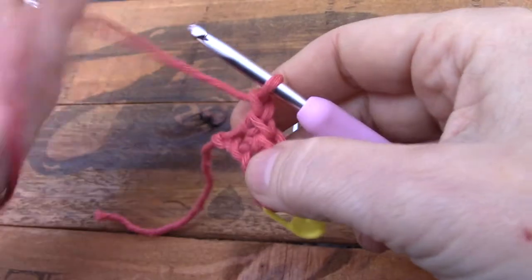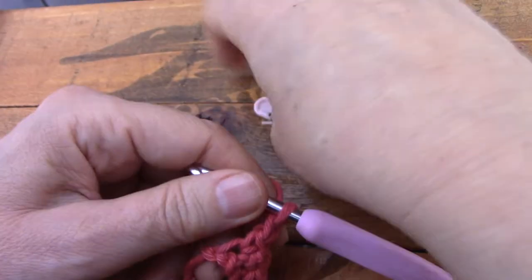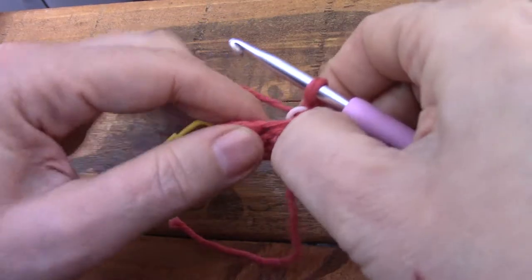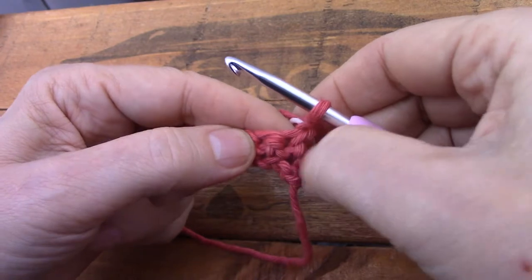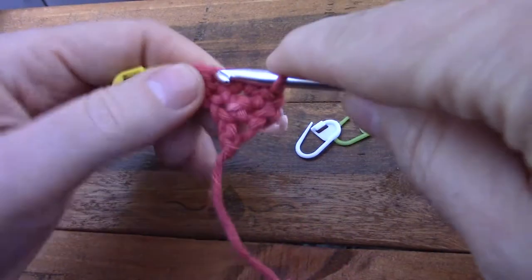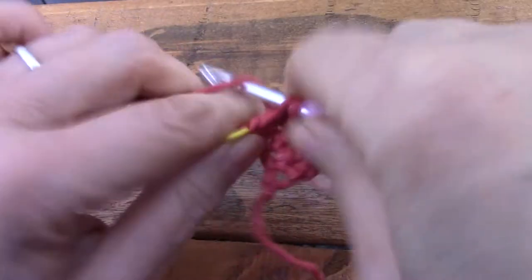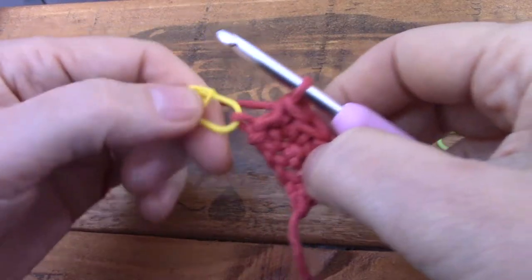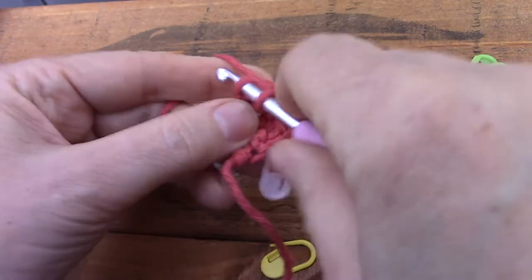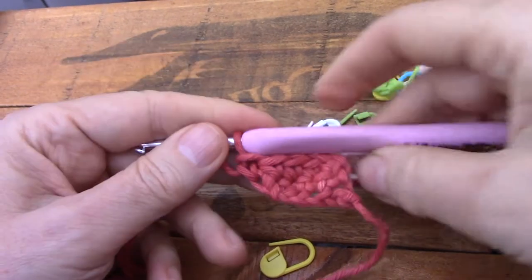We're going to repeat this now when we turn. You have to chain one to turn and that chain will now count as the first stitch, so let's put a marker in it. We're going to start in the second one — this is our first stitch, so we're not going to go in there because this little chain counts for that first one. One, two, three, and a fourth. It looks disgusting but let's humor ourselves — go in there and make a single crochet. Now look what happens — immediately it looks crappy.